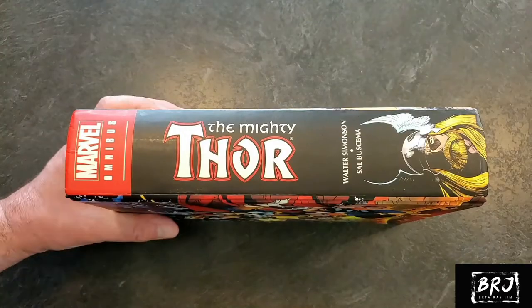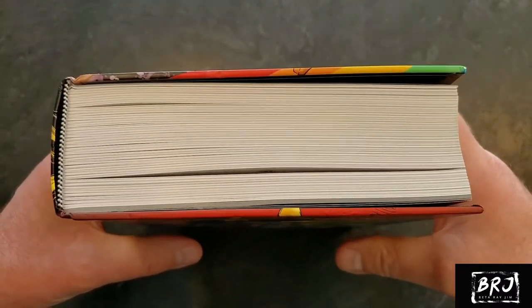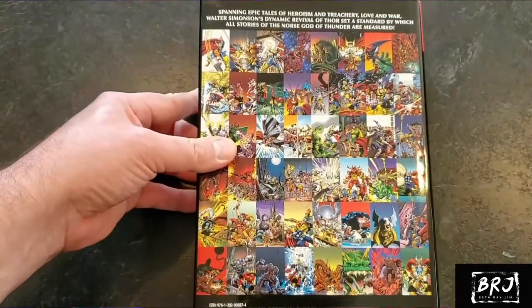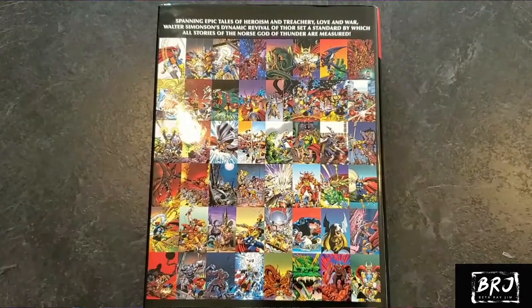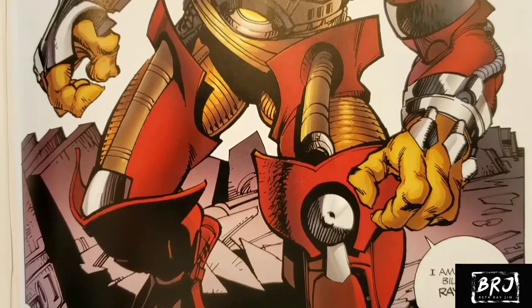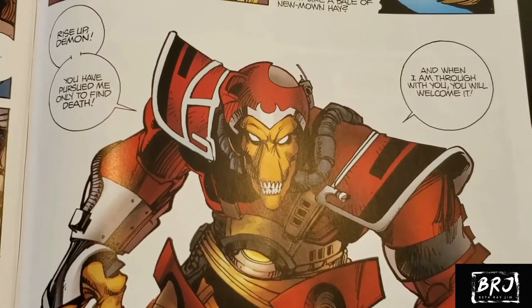I'm going to have a lot more Beta Ray views coming up. Let's take a look at this though — Thor by Walter Simonson. We're looking at 1,200 pages, 1,192 to be exact, of complete Thor goodness. It collects Thor 337 through 355, 357 through 396, 371 through 382, and the four-part Balder the Brave miniseries. It's got the first appearance of Beta Ray Bill with his hammer Stormbreaker. Walt Simonson's artwork is in here and he is just amazing — his artwork is just gorgeous.